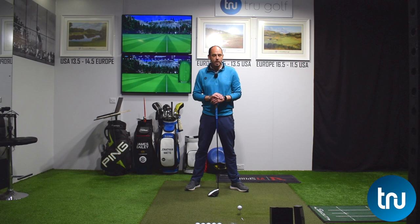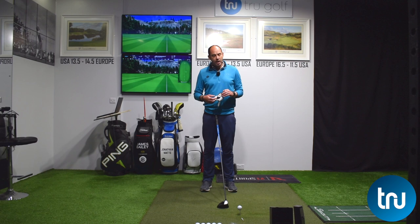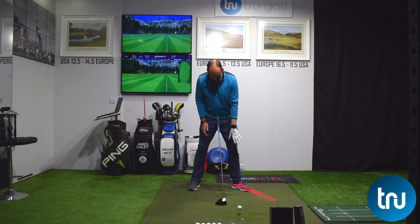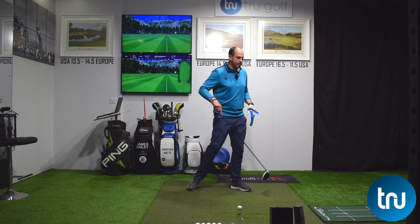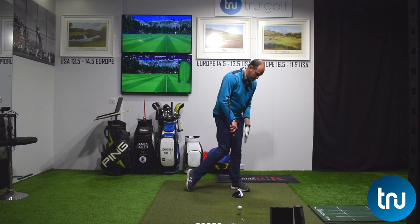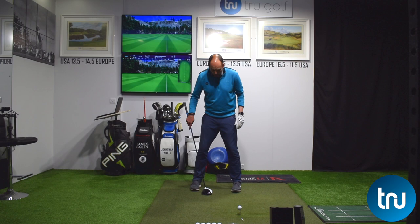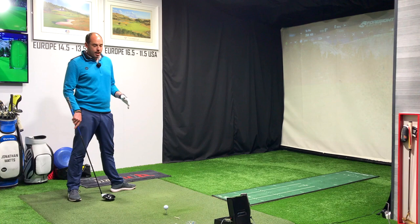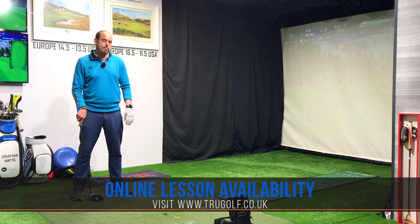The first thing we're going to ask golfers to do is to flare their feet out, especially their lead foot — the one closest to the target — but there's also scope to do the trail foot as well. Too many golfers start with their feet pretty straight. If you can flare especially that lead foot out by a good 35 degrees or more, it will help your body rotate, allowing you to get your hips more open where you feel your lead hip moves a little bit more over your knee and the center of your foot.